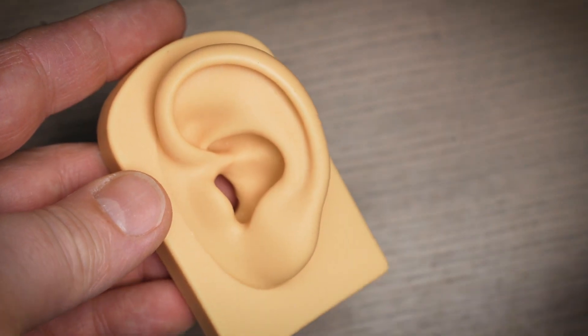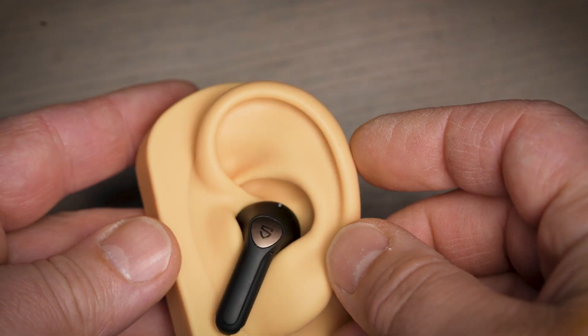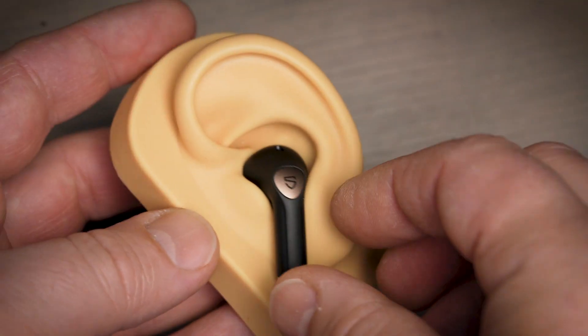Soundpeats were very smart with ergonomics — they applied the oldest rule: if something works, don't try to fix it. Capsule 3 Pro had wonderful ergonomics and so do these; they have almost identical shape for a reason because it works. You put them in your ears and you immediately feel like they perfectly fall into place — they become a part of your ear, fill all the gaps, and provide a good seal if you select the right ear tip size.